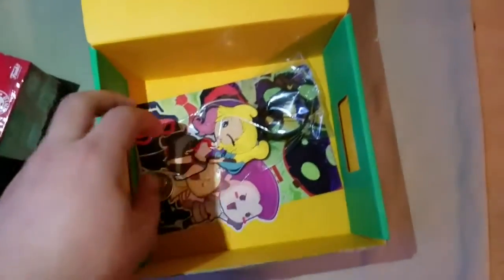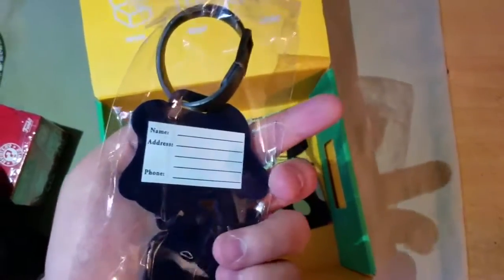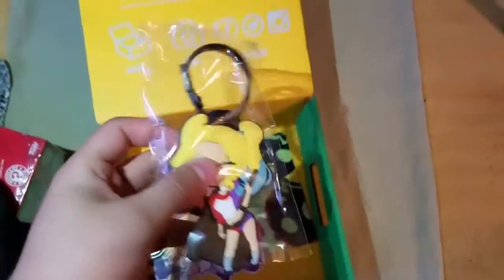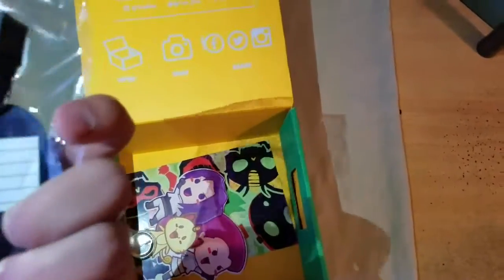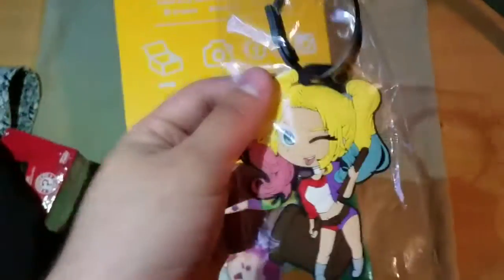Let's move on to the next part. We can see that we got a Harley Quinn item. I don't know exactly how to call this one, but I think you put it on a car or something. You can write your name, address, and phone number in case you lose it. It looks fantastic, I love it. I used to have one of these, but of Yu-Gi-Oh!, and that was so long ago.